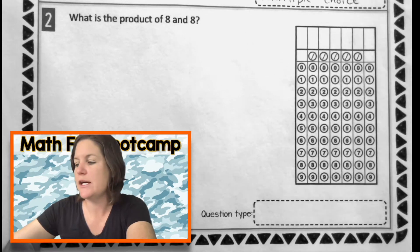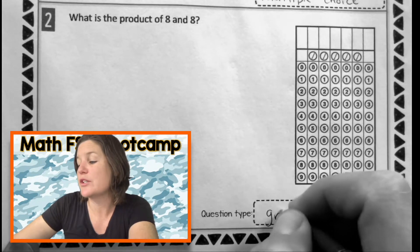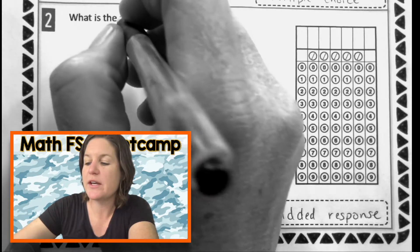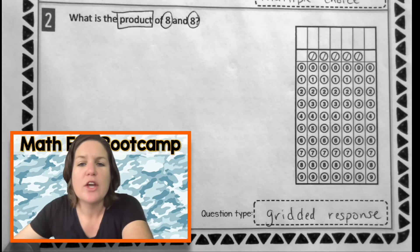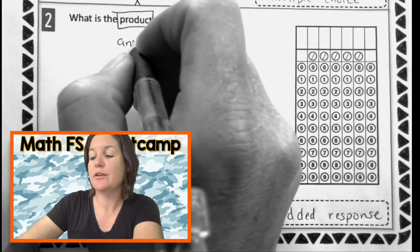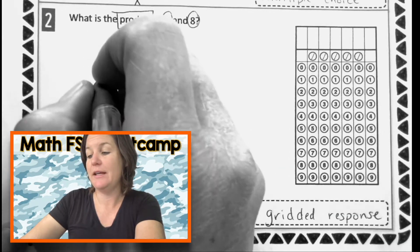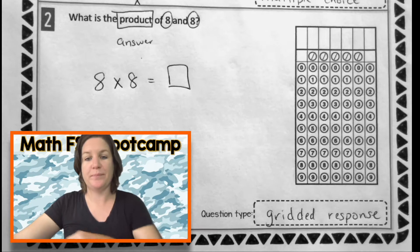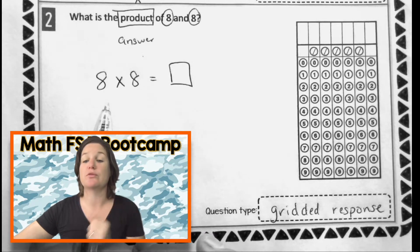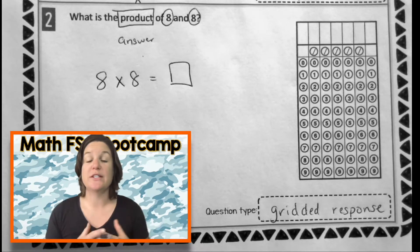Let's check out number two. I'm taking a look. I'm seeing a little question and I'm seeing a grid right there. That means that this question is a gridded response. Jot that down if you did not already. Let's read: What is the product of eight and eight? What does product mean that we need to do? Yeah, we need to multiply. Product is the answer when you multiply. So what are we multiplying? Eight times eight.